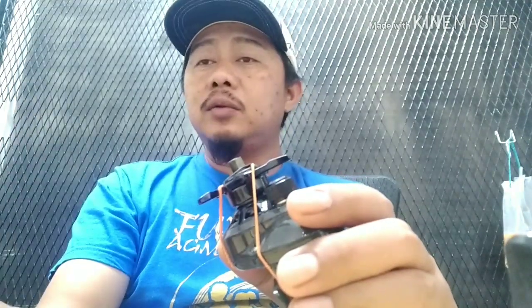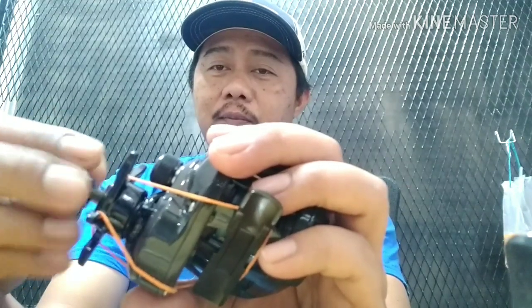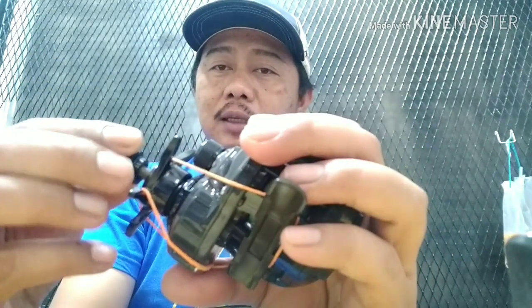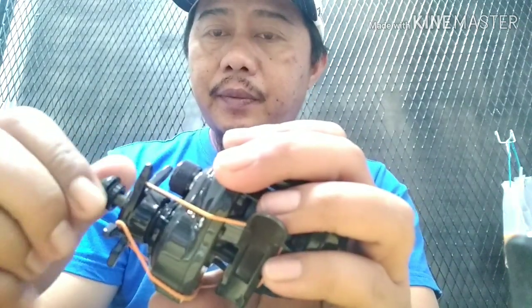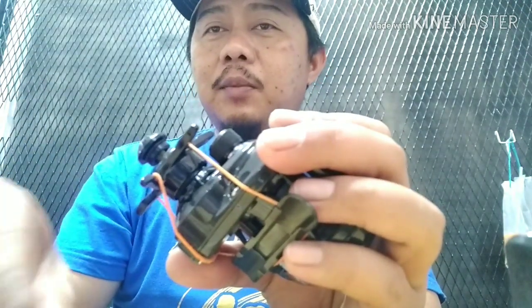Seperti yang aku dah beritahu tadi, dia datang dengan tiga screw knob. Korang cuba, tak payah pasang dulu, korang try dulu - boleh masuk tak? Ni dia boleh masuk tapi bukan untuk tighten dia, macam tak ngam. Aku ambil yang satu lagi, kita try tengok. Okay, boleh masuk. Kita abaikan yang dua ni, letakkan ke tepi.